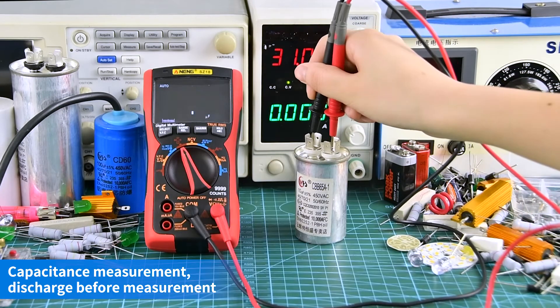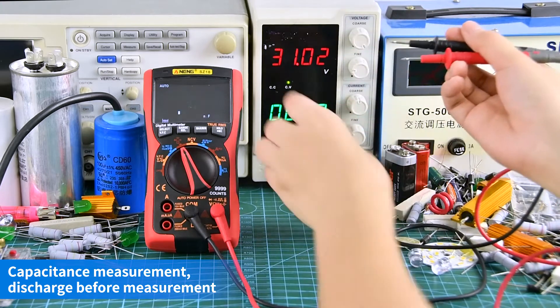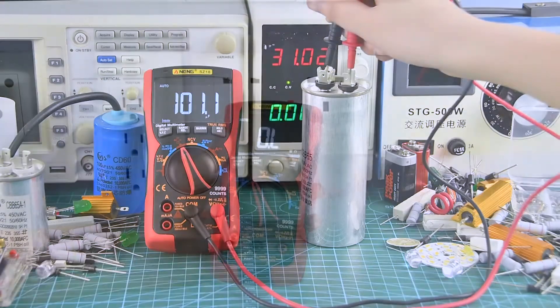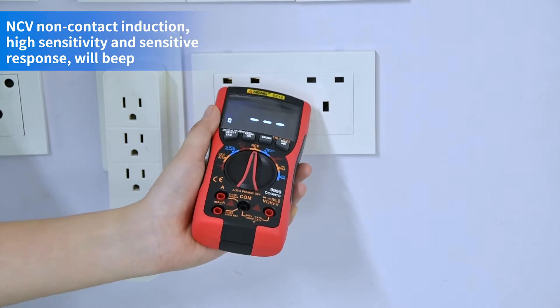Capacitance measurement — discharge before measurement. NCV non-contact induction: it makes a sound when voltage is sensed.